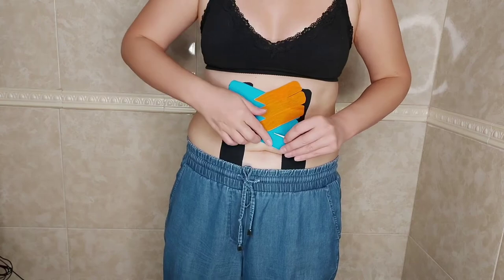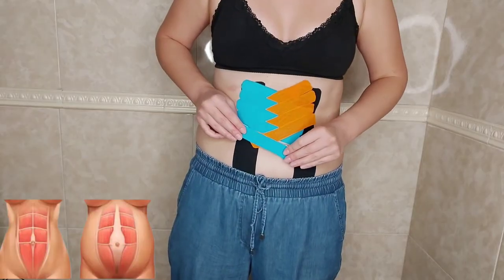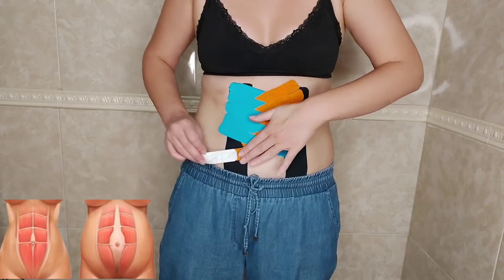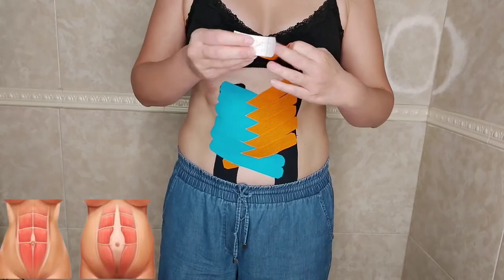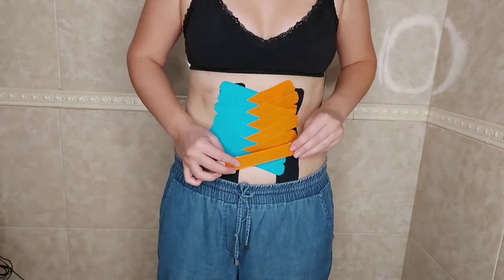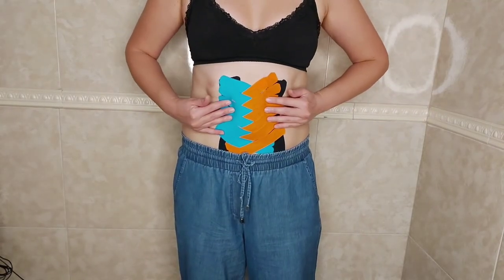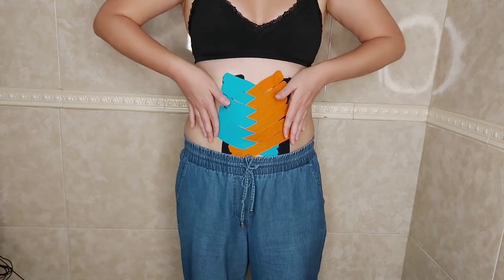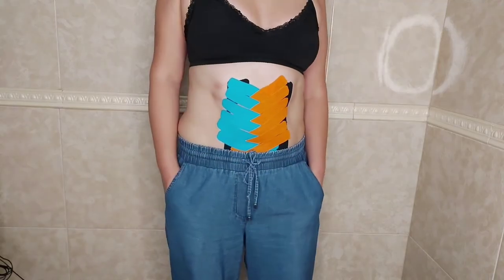This can also be combined with sports. Some women use the taping technique immediately after giving birth — the sooner you start doing this, the better the effect will be. Once again, diastasis recti can also appear as a result of obesity. I immediately feel my muscles tighten, and that's very good. Take care and bye for now.